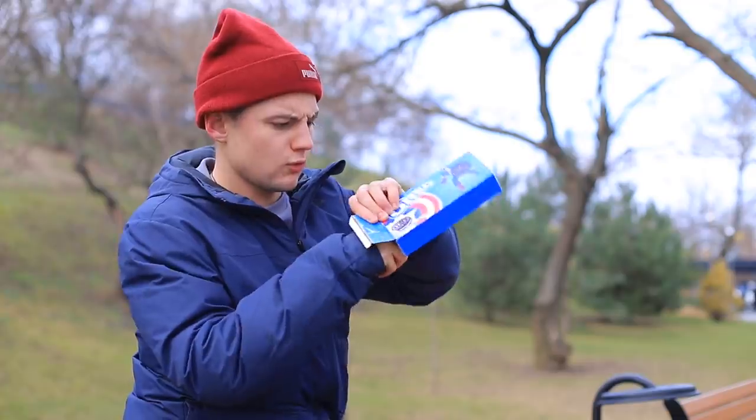Ooh! Cookies! Captain America Oreos! I'm so lucky today!